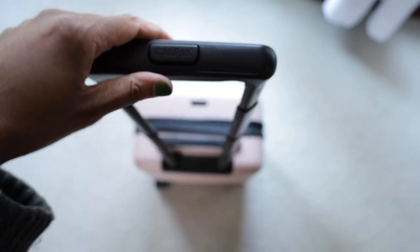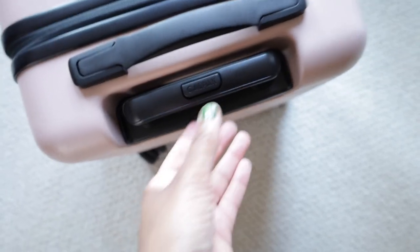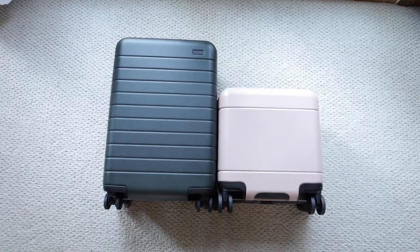There is a trolley handle at the top. It does not have any soft or silicone features — it's just plastic. There's a button at the top with the Calpac name and logo; you push it down and pull the luggage straight up. At its maximum length, I compared the trolley handle to three other luggages: the Samsonite Therium under-seater, the Away bigger carry-on, and the Monos traditional carry-on. The Calpac Hue is shorter than all three by about two inches.